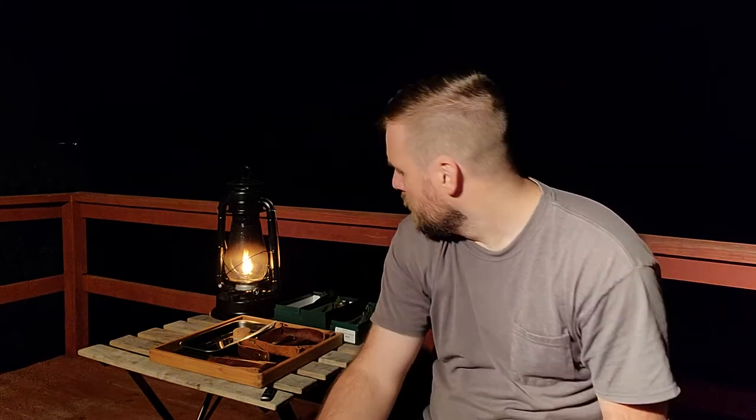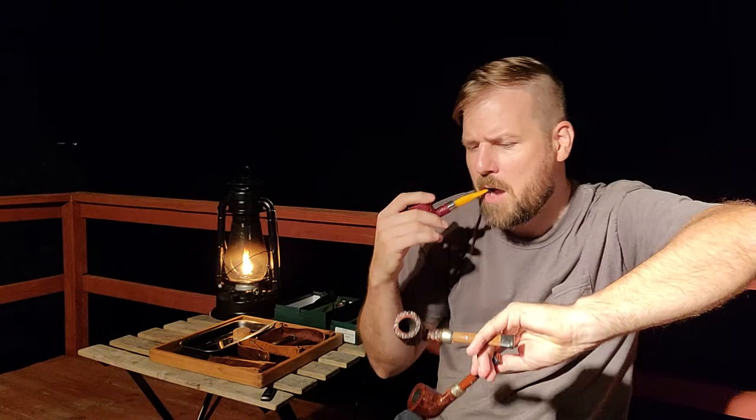That's something to consider if you have a pipe shape that you really like but wish it were a little bigger or smaller. I typically like rusticated pipes, but if I wanted something a little bit bigger I could go with the smooth finish. Or if you like a pipe but wish it was just a little bit smaller, you could go with something that has deep rustication.